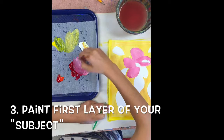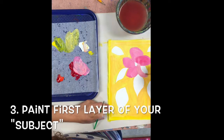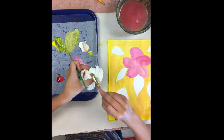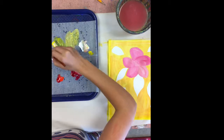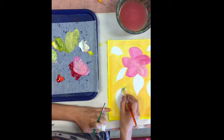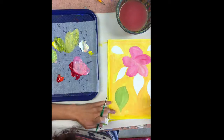Next you're going to paint the first layer of your subject. The subject of your painting is the focal point — the main thing it's about or you're trying to show. The subject of my painting is this flower design or motif. The subject of another painting might be a portrait, in which case you would paint the first layer of the skin or complexion of your portrait.